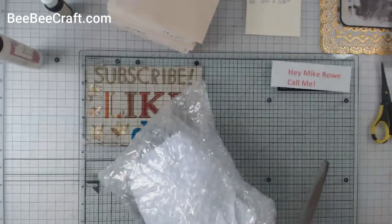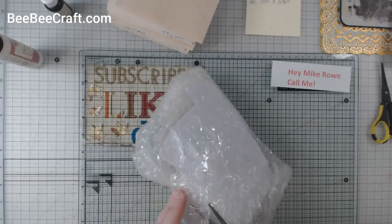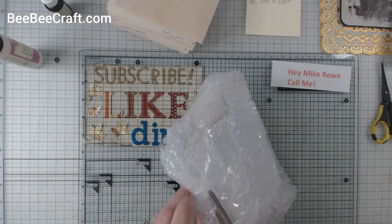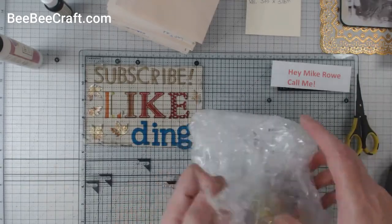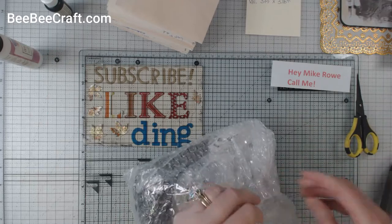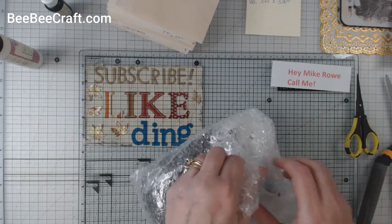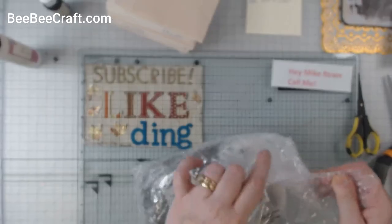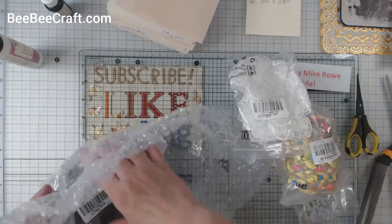As much as I have worked in this studio, I can't find all my scissors, so I have these. We're going to give this a shot. I didn't want to use my little honeybee. This thing is wrapped up pretty darn well. And also, as a crafter, you know you want to save your bubble wrap. So here we go, let's take a look.